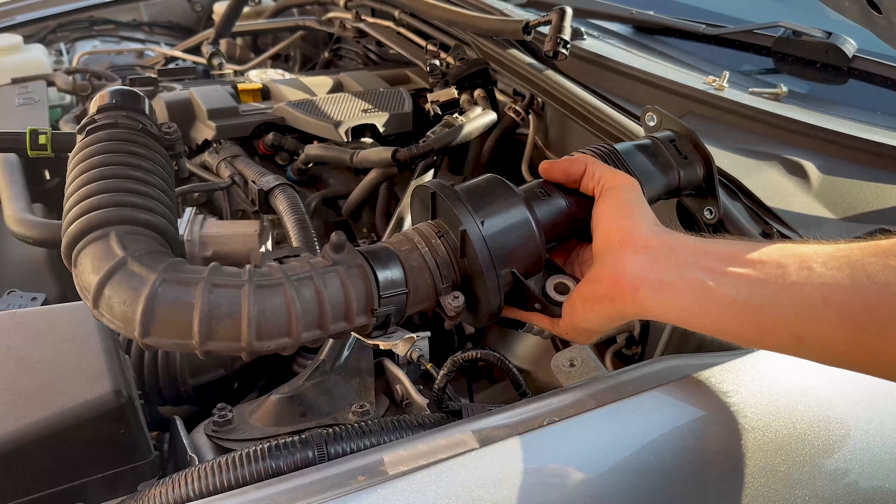The next thing we're going to do is disconnect the breather lines so we can pop on the pre-facelift breather hoses. These little connectors — as you pull them round, it releases them. For reference: the outer one goes to your manifold re-intake, and the one closest to the sensor goes down to your brake line.